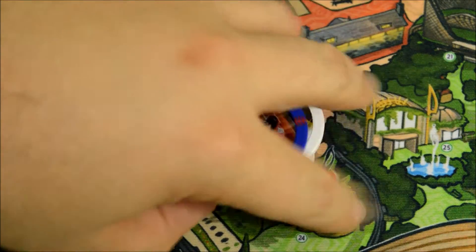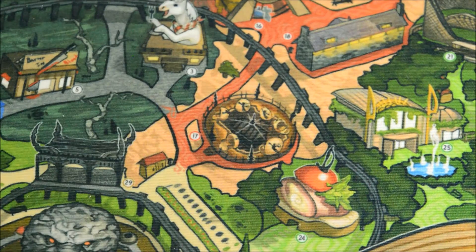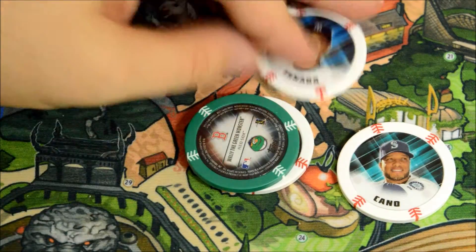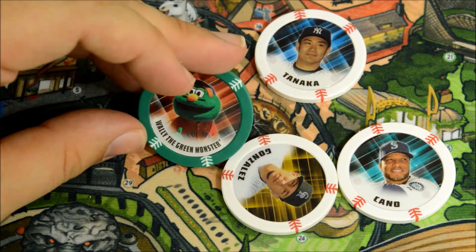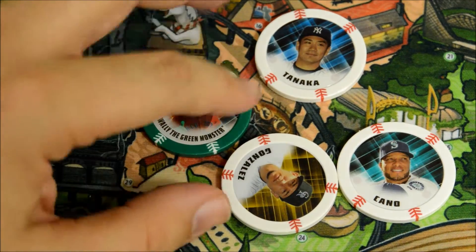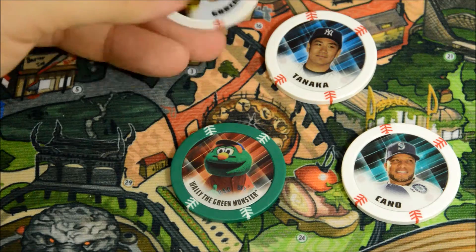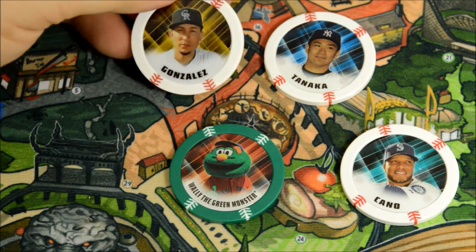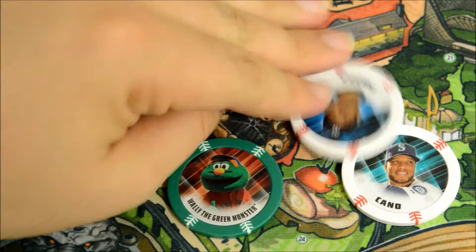All right, three more to go. Don't try this at home — it's probably dangerous to be trying to tear these open with your teeth. We got Robbie Cano, we got Wally the Green Monster in a green parallel — that's actually kind of cool, that might be worth something to a Red Sox fan. And this looks like a refractor as well — Gonzales — yeah, it's a refractor.